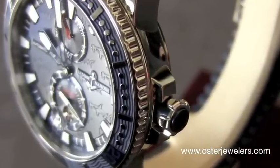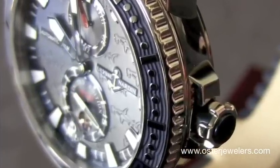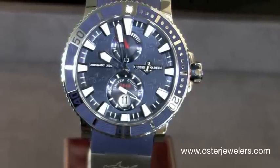If you notice on the dial there's that really cool engraving — very subtle. Gives it that hammerhead shark look, which when you catch the light just right will pop out from the dial. Extremely bright indexes and hands give you wonderful luminous quality.